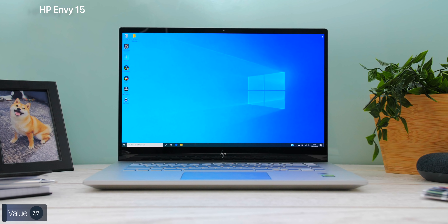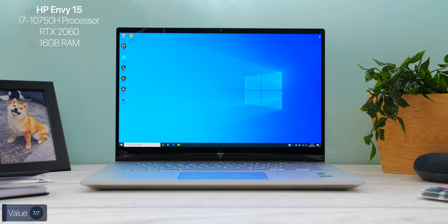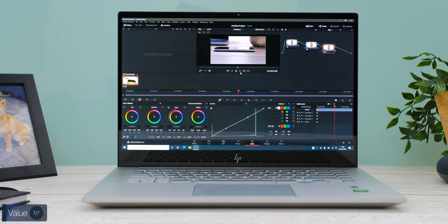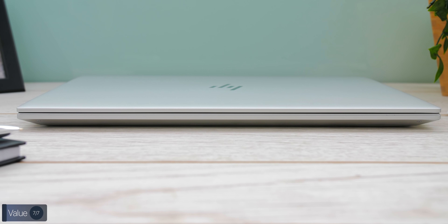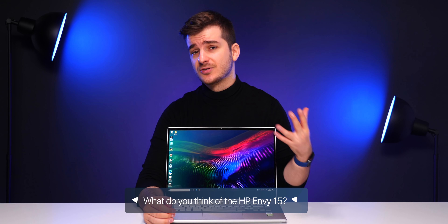So who is the HP Envy 15 for and how much does it cost? A similar spec model with the same i7-10750H, RTX 2060, 16GB RAM, but 512GB storage and a 4K IPS LCD display instead of OLED costs around £1,800 — which is pretty good considering other laptops at this price don't even come with a dedicated GPU, let alone a 4K display. If you're a creative doing photo editing, video editing, 3D modeling, or rendering, I'd definitely consider the HP Envy 15 — it offers a stunning body, a stunning display, and unrivaled performance for its price.